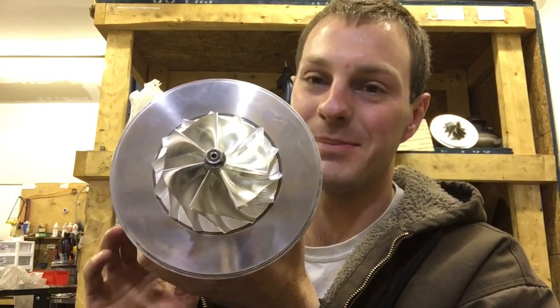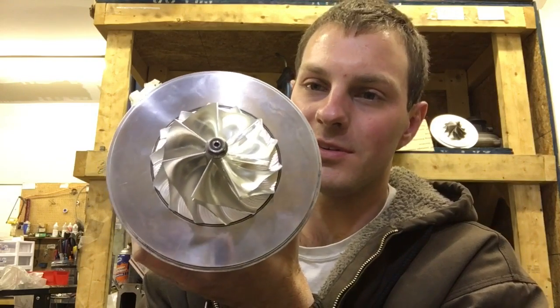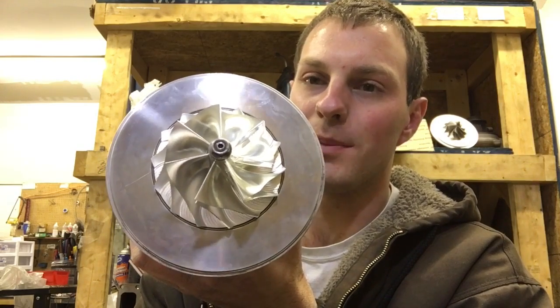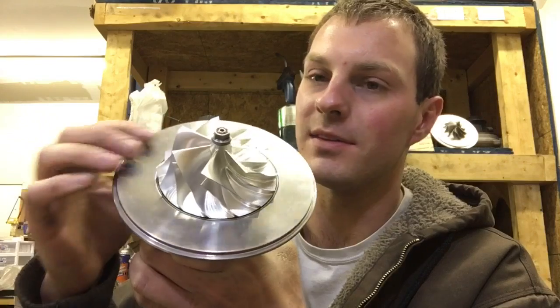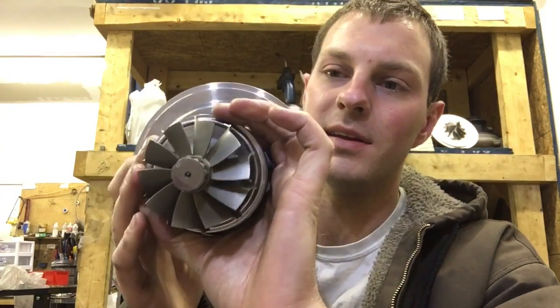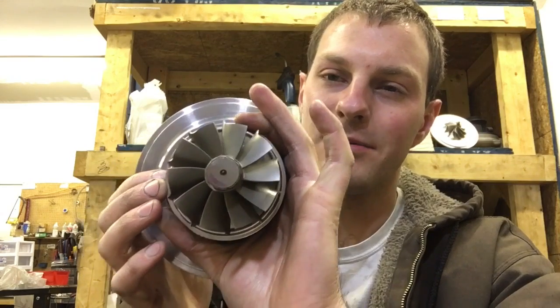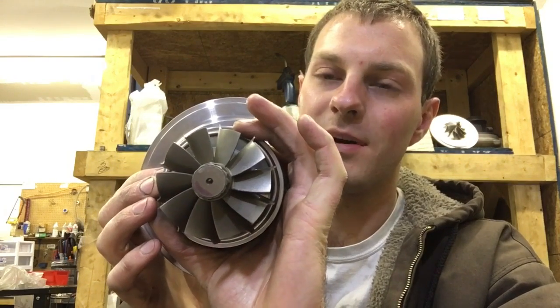This is basically a GT37R compressor wheel, which is 66.6 by 84 millimeter, and these blades taper out to 90. For the turbine wheel, we did a custom turbine that only we have, and it's 67 by 76.